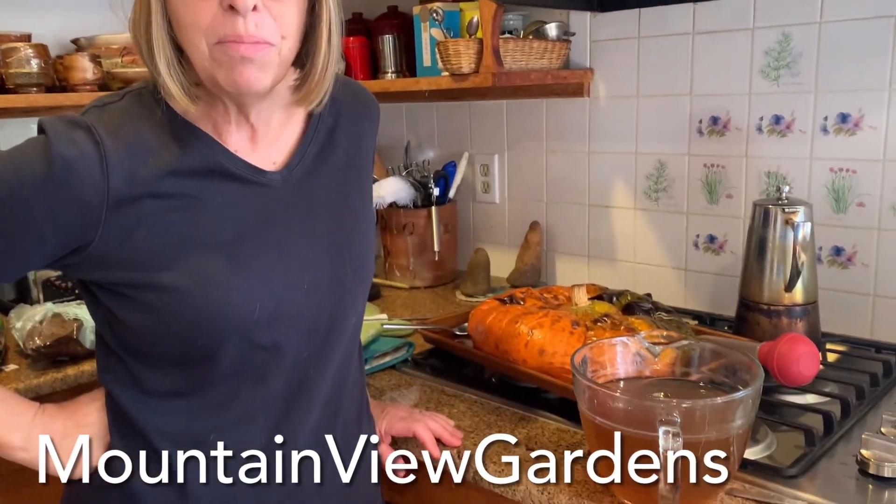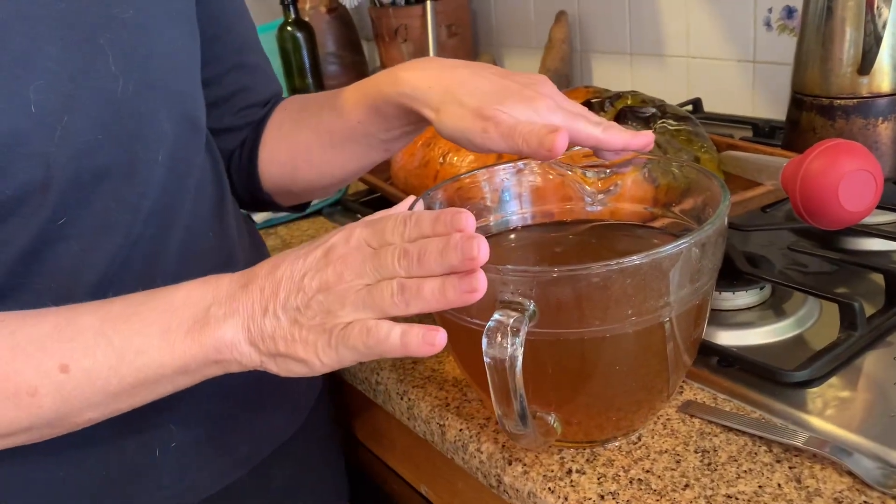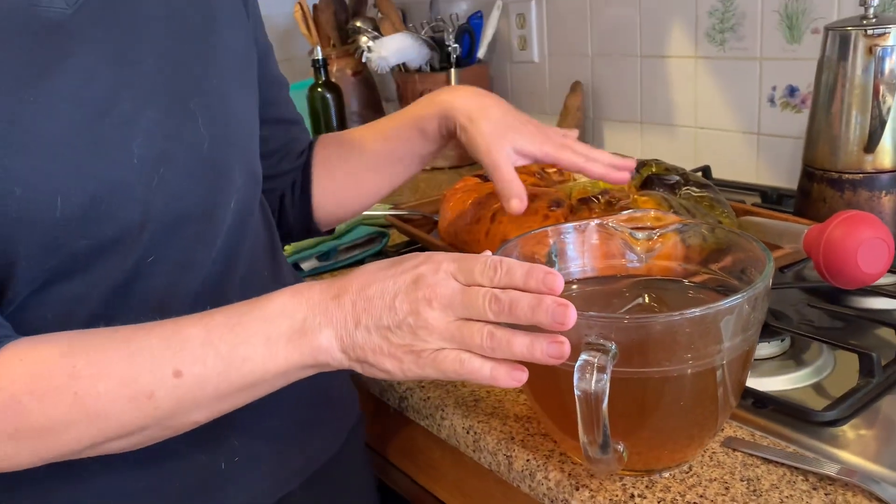Welcome back to our Thanksgiving kitchen. We have been cooking pumpkins and roasting them, and this is how much liquid — actually there was more liquid than this — that came out of the roasting pan.